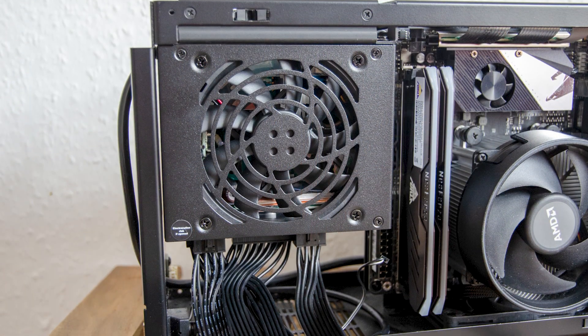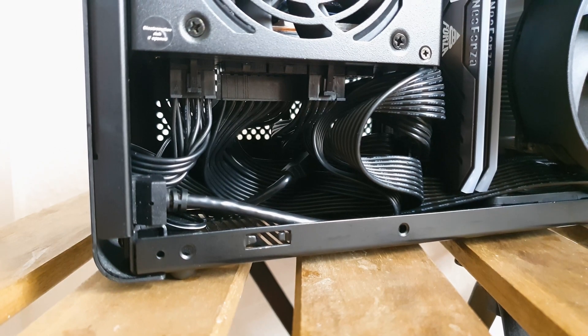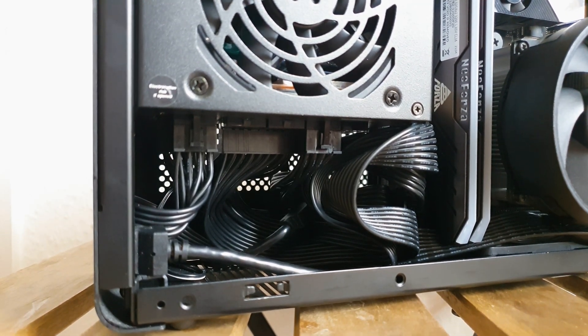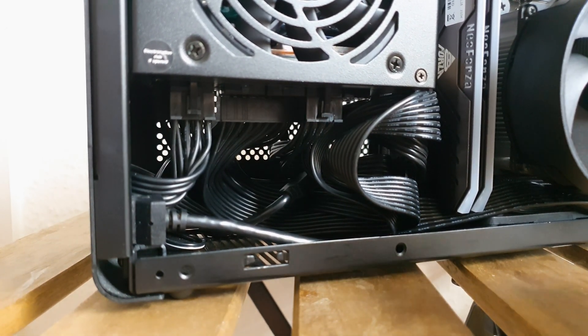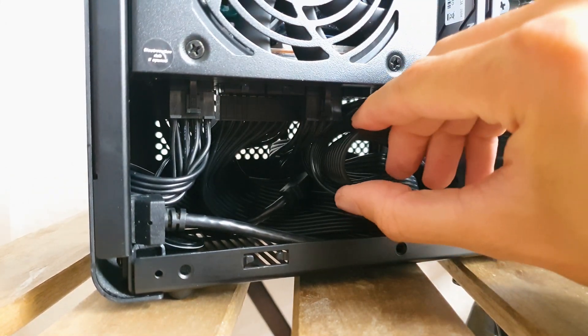Installing the PSU in a tight environment like the DAN A4 SFX case is mostly troublesome since the stock cables are on the medium firmness side. They are not flexible enough nor short enough for this particular case if you want to install a 92mm AIO, since there is limited space to route the cables.